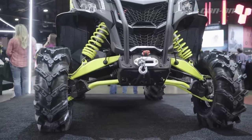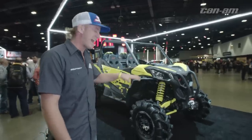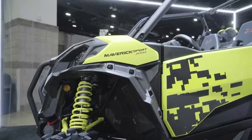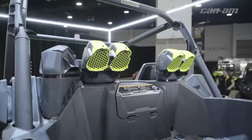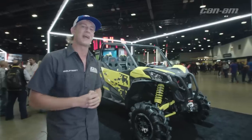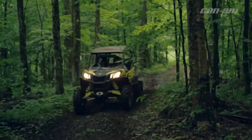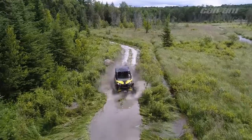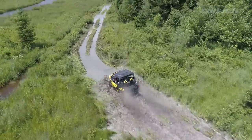The Maverick Sport XMR comes with 30 inch tires already set up, a winch, high-clearance A-arms, and about 15 inches of ground clearance. It uses the same proven 1000R motor found in so many of their rigs. We got to do some testing on this rig early on — it's a great little sport platform, really comfortable, narrow body with all kinds of protection. This thing will go; it is a good time.